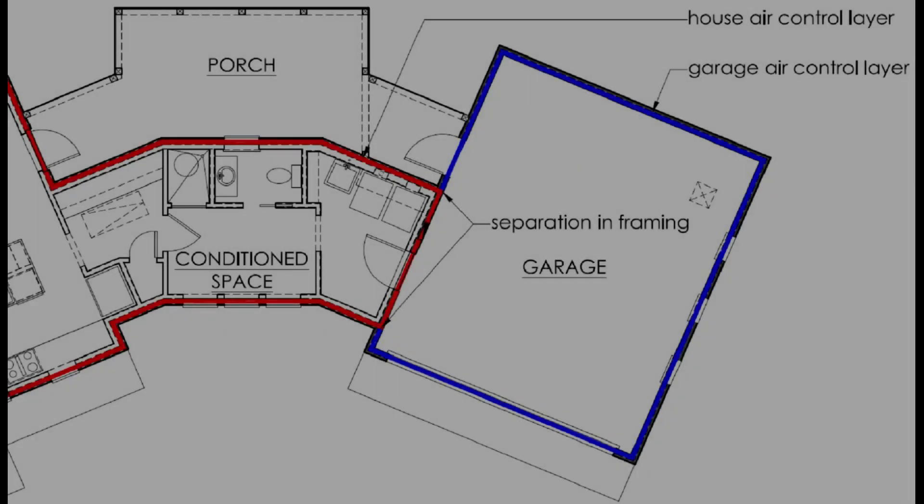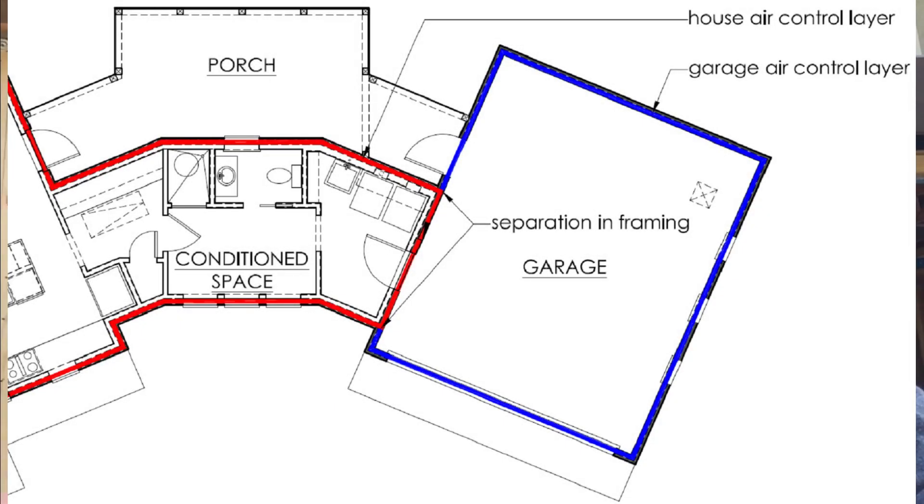In our case we've done both. The idea is that we have a continuous air control layer around the entire house portion that's separate and not connected to the air control layer of the garage. A lot of times that's difficult to do when you have the framing of the garage connected to the framing of the house.